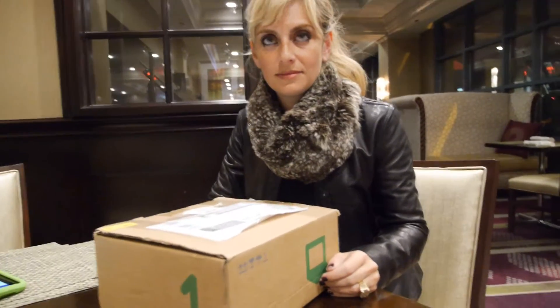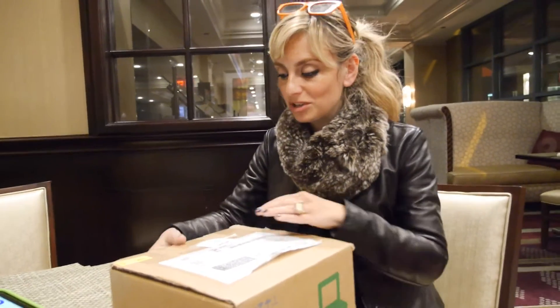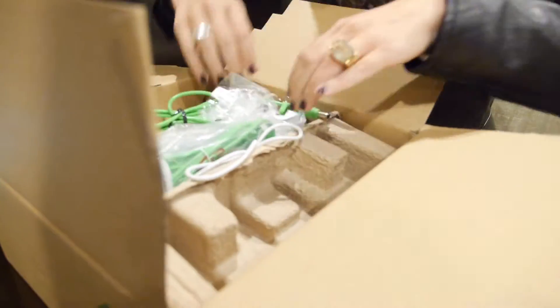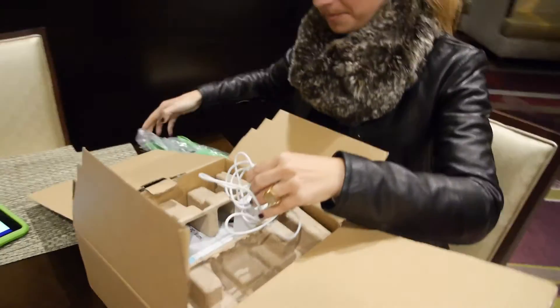We're still here with Julia of OLPC and we're going to unbox the XO4 — an experience that many people would like to have. So the XO4 is being released?